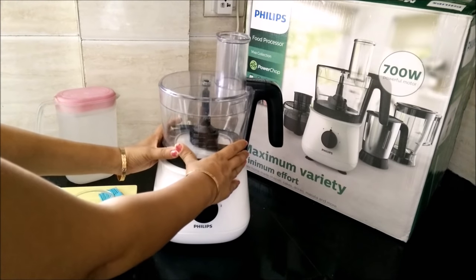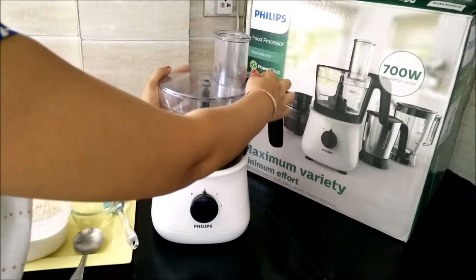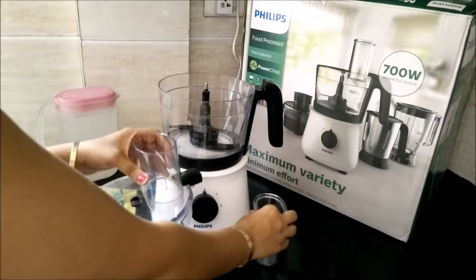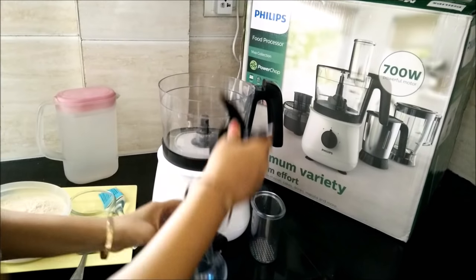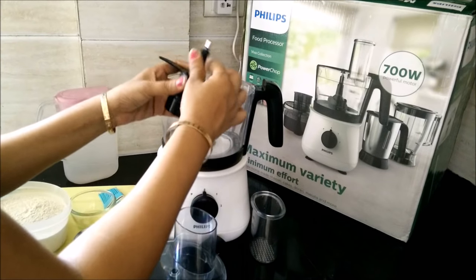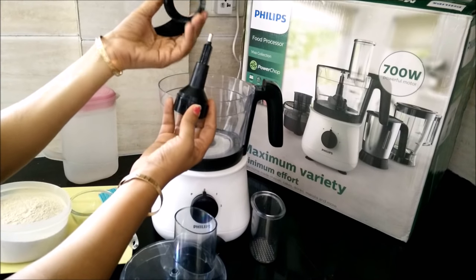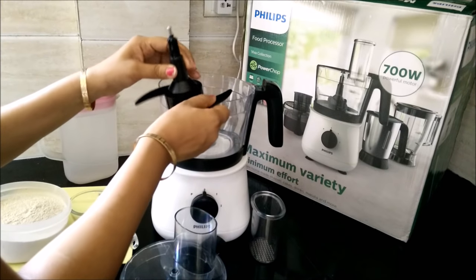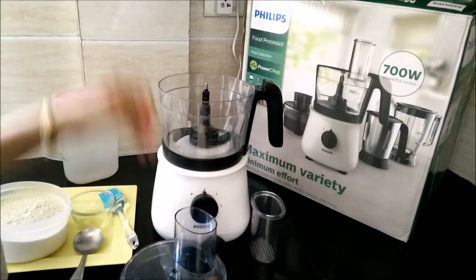You will need this multi-purpose jar, on which you put this transparent lid with the pusher. This is the dough-kneading attachment — you simply attach it to the lid. Then we will place it.